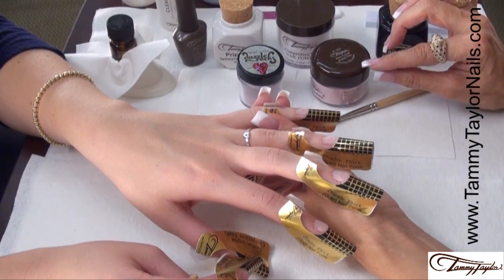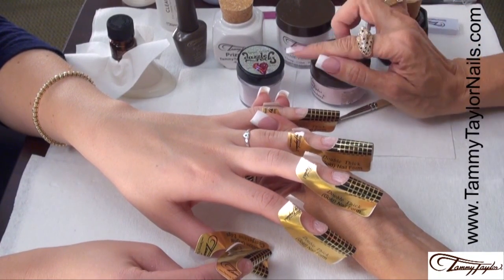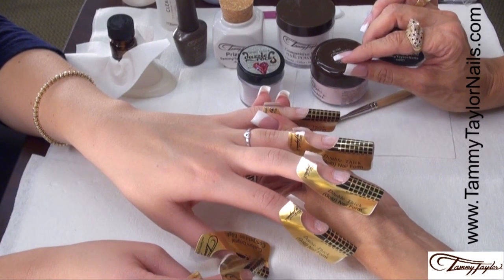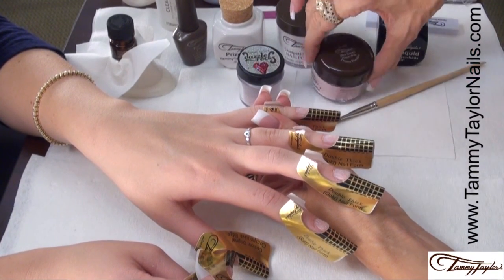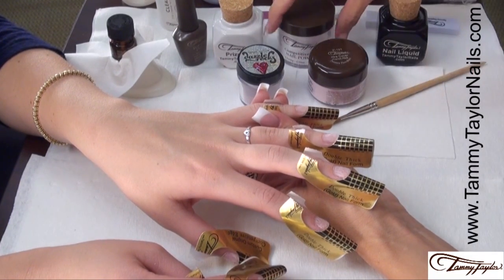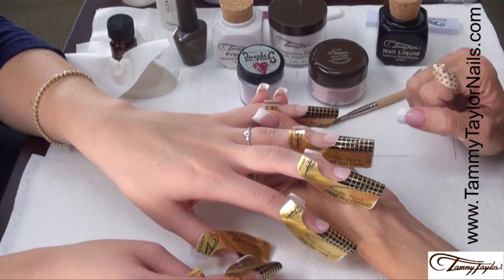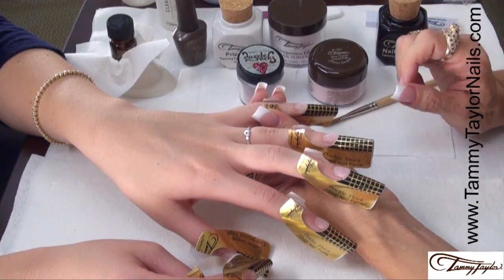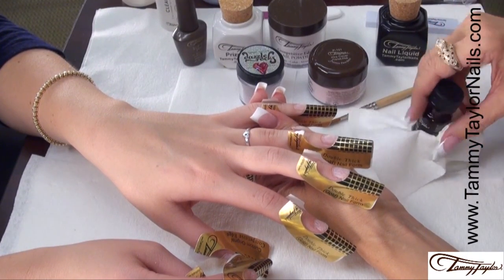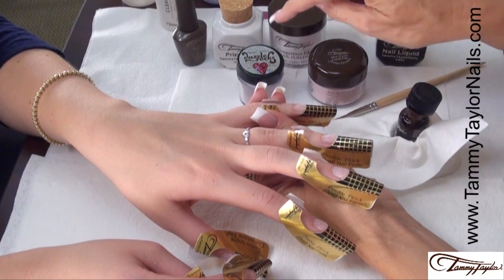The nail powders we're going to be using are the Dazzle Rocks in Rock Me Red, which is a combination of holographic red with multi-color little shimmers in gold, pink and purple. Then we're going to use the Extra Cover French Pink on the nail bed and our Competitive Edge Crystal Clear nail powder to seal in our Dazzle Rocks. Now we're going to be applying primer one nail at a time because the primer has to be wet when the acrylic is applied.